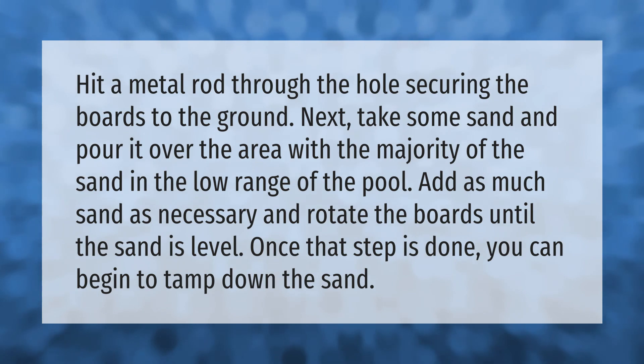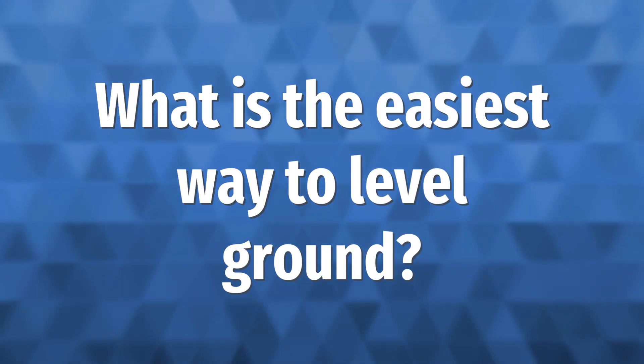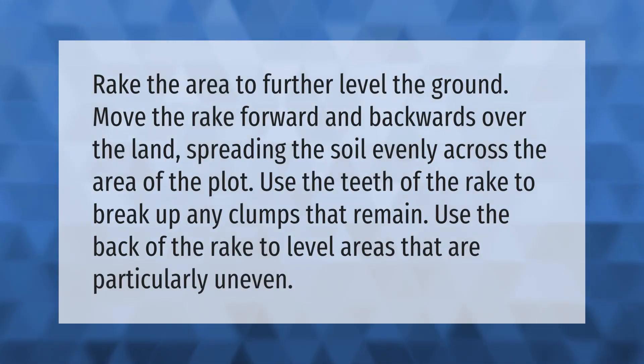Once that step is done, you can begin to tamp down the sand. Rake the area to further level the ground — move the rake forward and backwards over the land, spreading the soil evenly across the area of the plot. Use the teeth of the rake to break up any clumps that remain, and use the back of the rake to level areas that are particularly uneven.